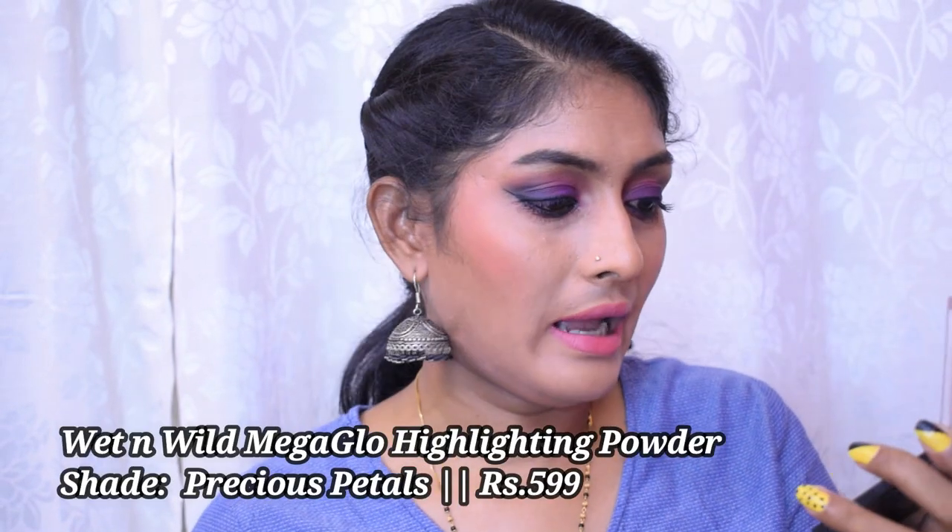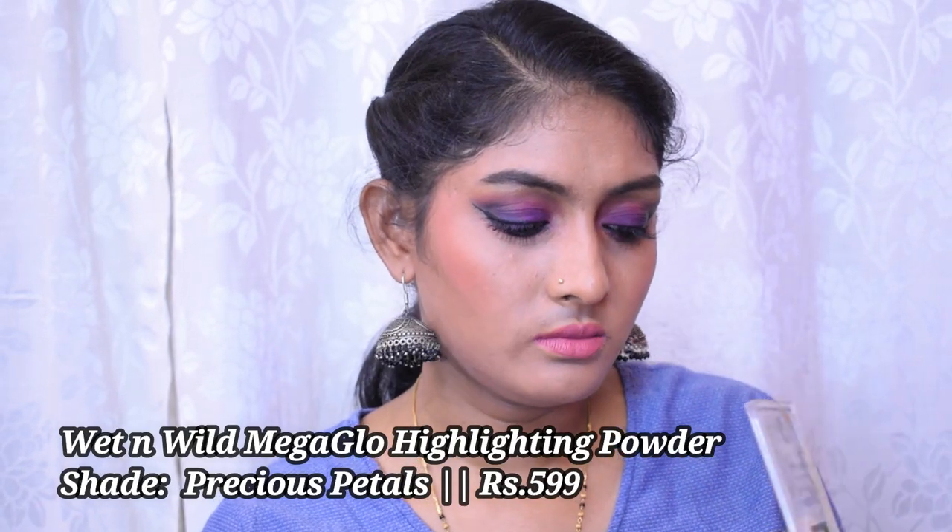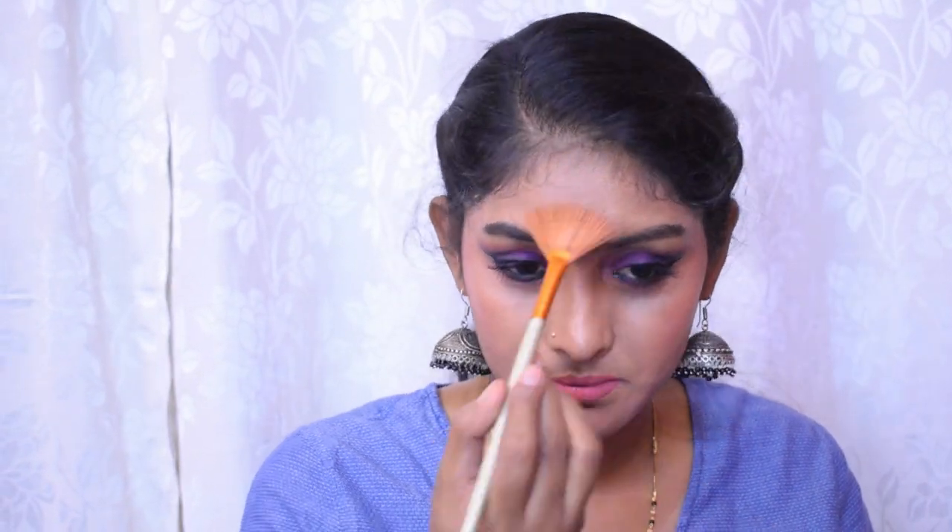I'm not liking my face at all — the base is coming off from areas where I sweat. If the base is not good, you're not going to feel good, and that's exactly what's happening. I don't have a highlighter from Blue Heaven so I'm using my own BPerfect highlighter in the shade Precious Petals, applying it on the high points of my face, inner corners, and brow bone.